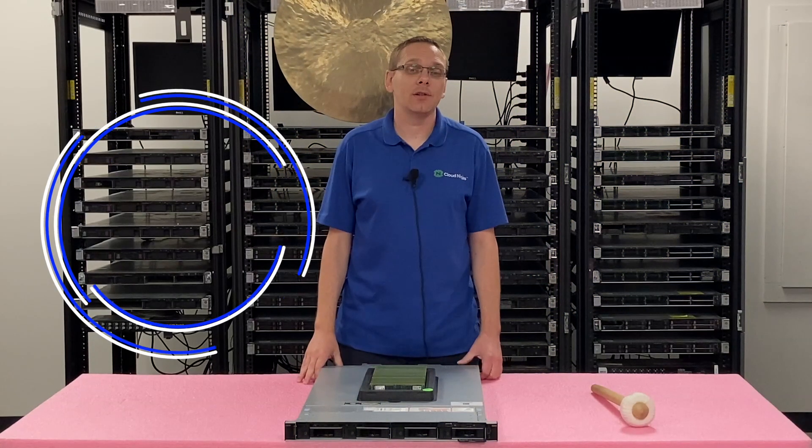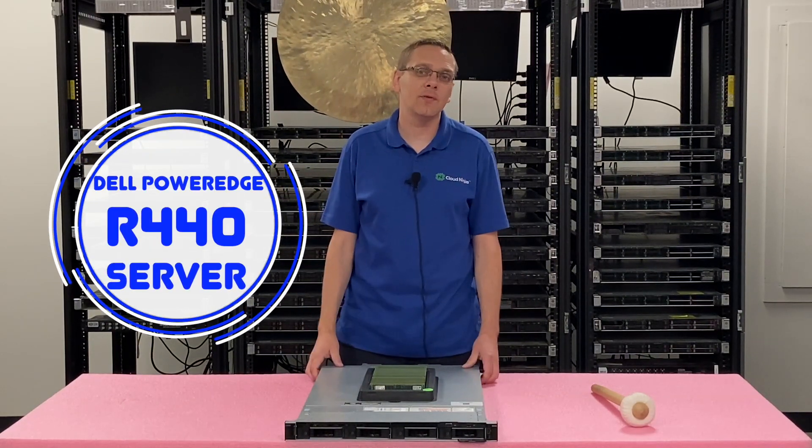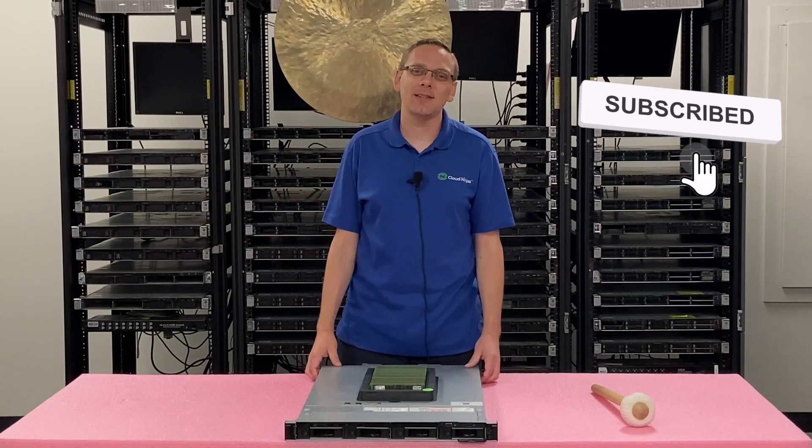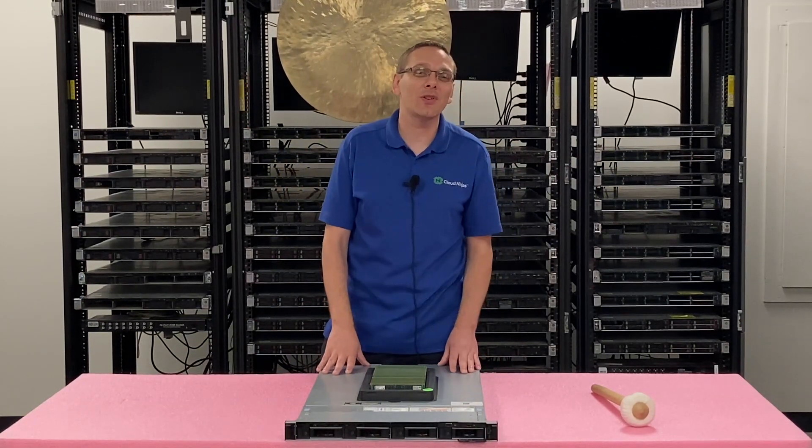Thanks for stopping by today to learn a little bit more about the Dell PowerEdge R440 server. Do us a favor — if you find anything in this video useful, click that like and smash that subscribe. We're going to hop in. This video, as I mentioned, is going to be specifically focused on memory.